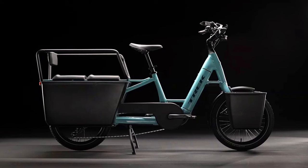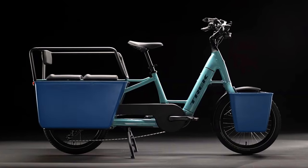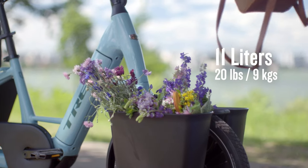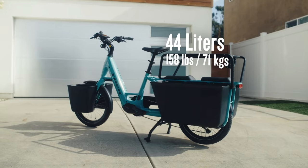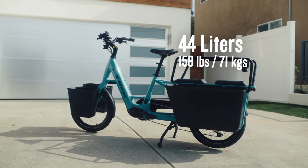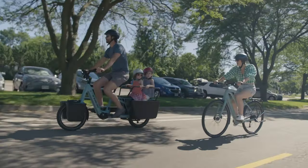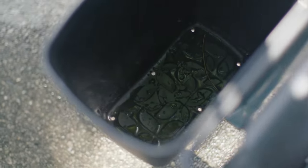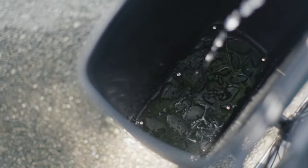Fetch Plus 2 also has the option to add hard-sided panniers to the front, or both front and rear, for extra carrying capacity. The front-mounted panniers are 11 liters each, attached to the front fork rack, and can carry up to 20 pounds (about 9 kilograms) total. The rear-mounted panniers are 44 liters each, attached to the rear rack, and can carry up to 158 pounds (71 kilograms) total — roomy enough for the whole family. The panniers have drain holes built in, so when it comes time to clean them you can simply hose them out.